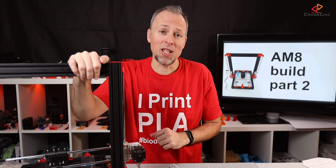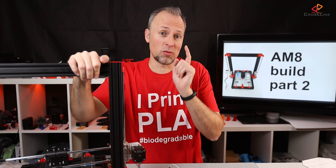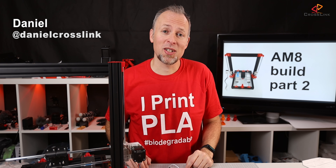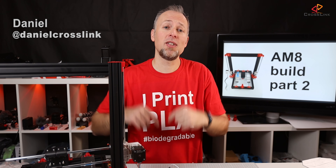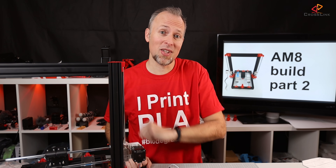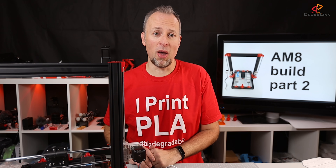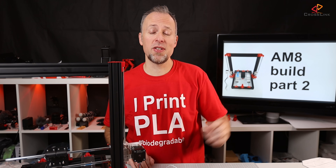This is part two of the AM8 build series and we're doing the electronics installation today. My name is Daniel, welcome to the Crosslink channel. I would like to help you be more successful with 3D printing. If you're here for the first time, subscribe and hit the bell notification so you don't miss anything. In today's video we're integrating all the electronics into this AM8 frame that we've been building in the last video, so check that out if you didn't see it yet.